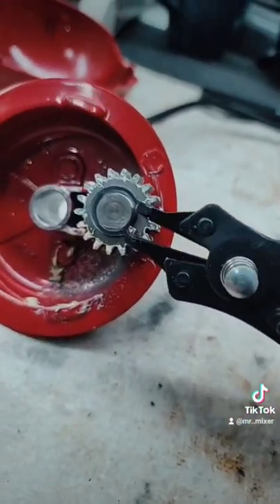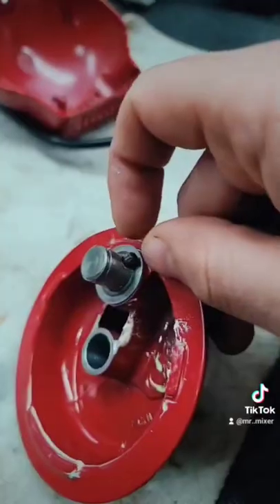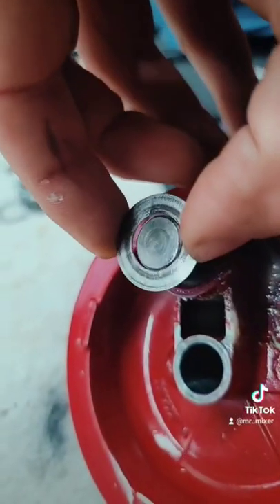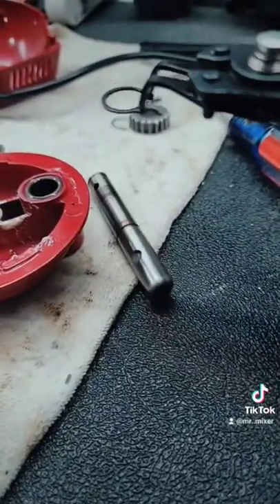Then we'll take a pair of snap ring pliers and remove this snap ring right here. This gear's now ready to just pull up out of place. There's one pin underneath it that we can just pull out by hand. And then underneath that gear there's a thin metal washer. Now this shaft's ready to pull out. There's one more snap ring on this shaft that we have to remove.